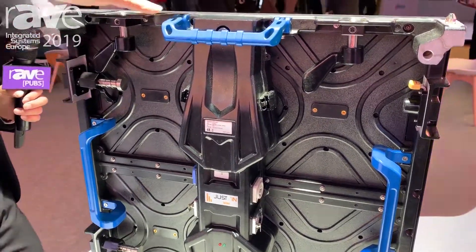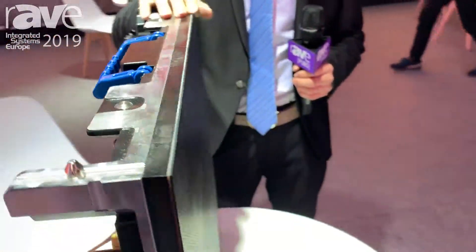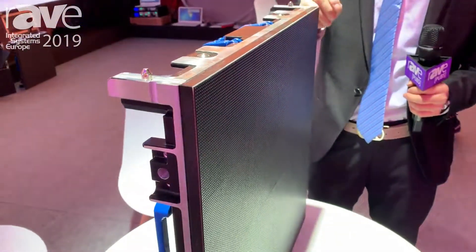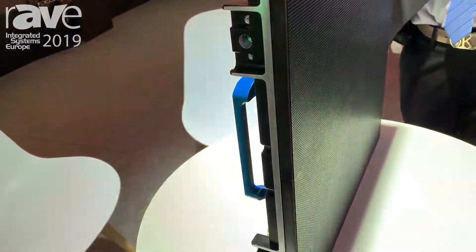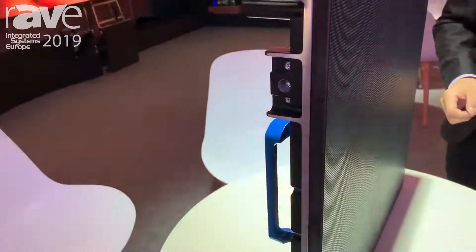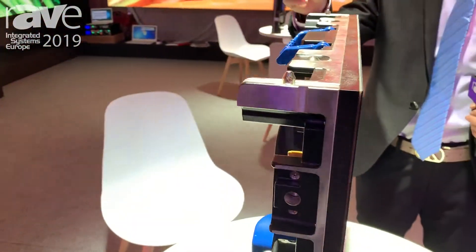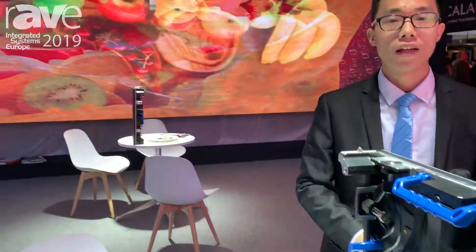These are cabinet images. All displays are installed by one cabinet, by one cabinet connection. This is the effect of the display. That one is P2.91, and that one is also the same pixel.